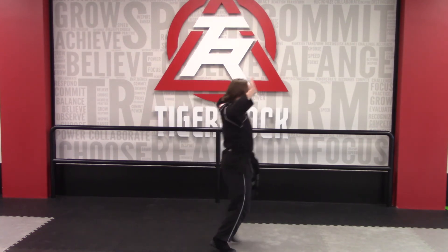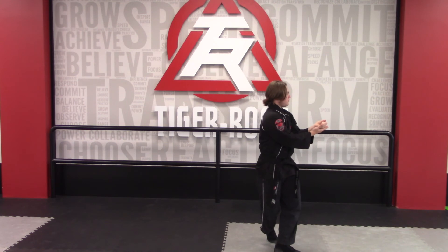Jump back fist into an X stance, jump backwards into a closed back stance.